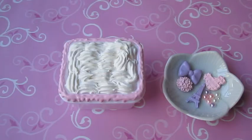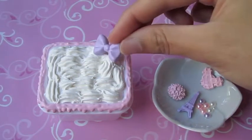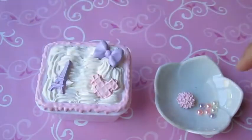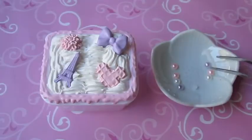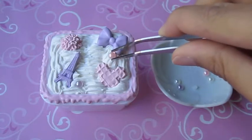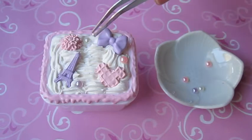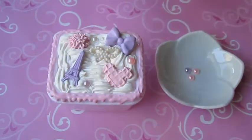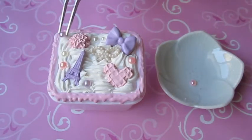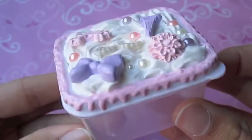And now for the fun part — take your cabochons and pearls and decorate it however you like. And after you put on the cabochons and pearls to your liking,